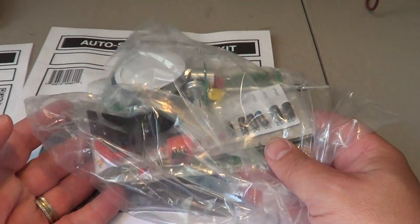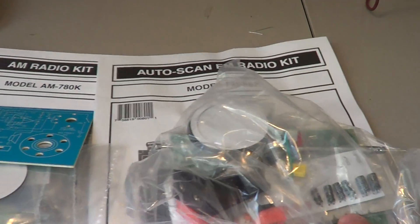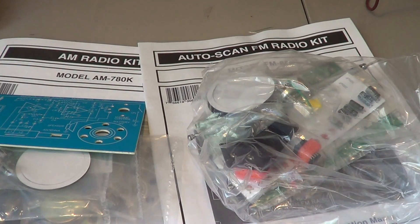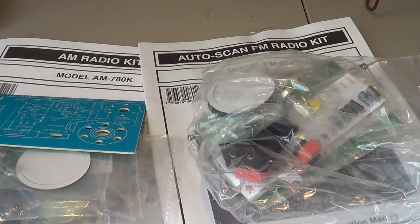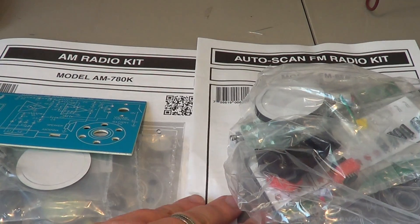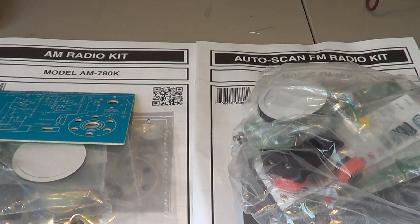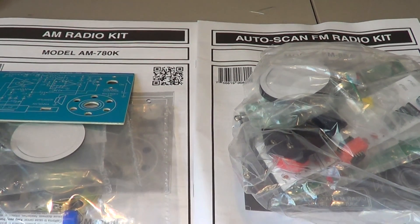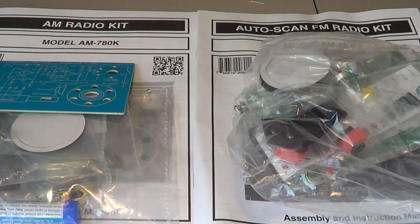They also have an AM/FM radio kit. Instead of building two separate kits like these, you can get one that includes both AM and FM — it's about $35 to $36. These are nice kits to build; only a soldering iron is needed, and you get everything else inside with great instructions.